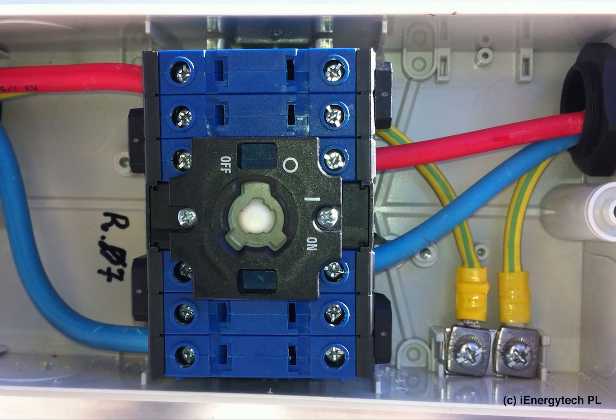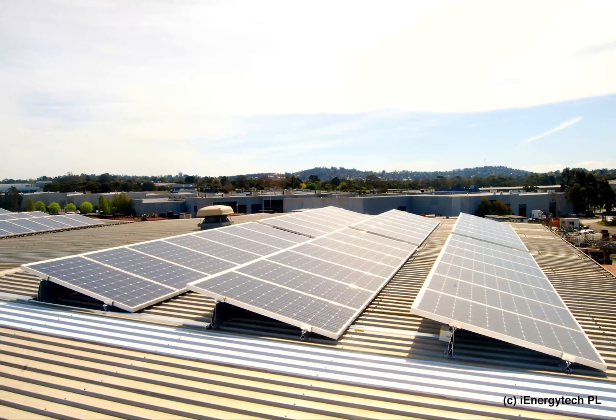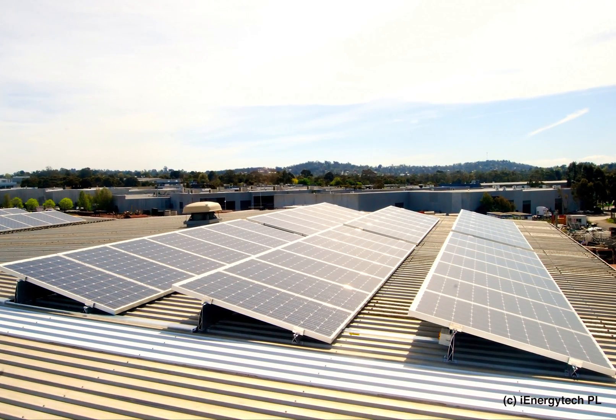These are only some of the reasons why customers choose an iEnergyTech solar PV system — one that represents quality, efficiency and safety. Thank you for watching.